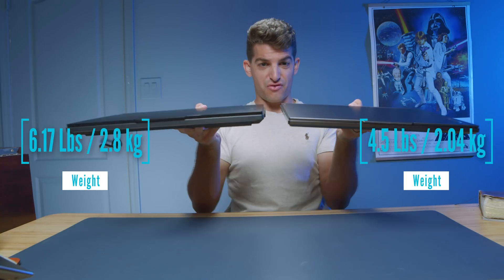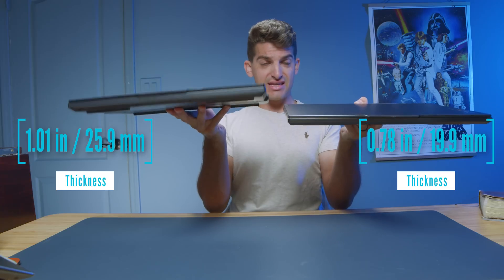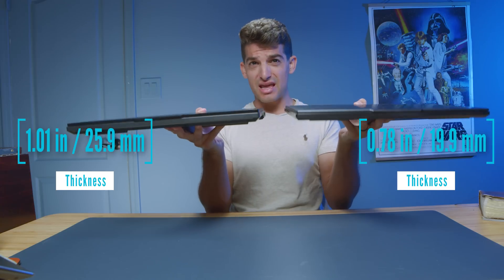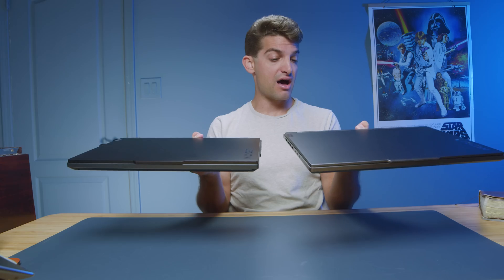Let's go ahead and check the weight and thickness, pulling that up on the screen. You can see the Pro 7i and the Slim 7i — it's almost the same weight, but the thickness winner, the thinner laptop, goes to the Slim 7i.